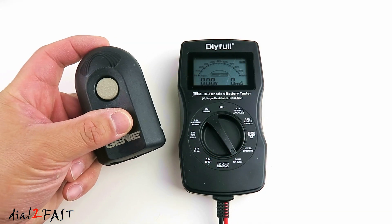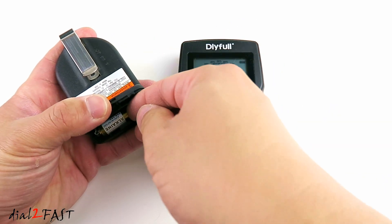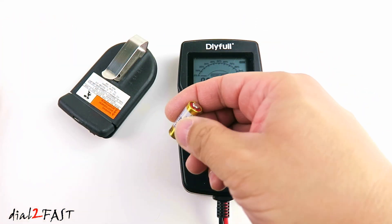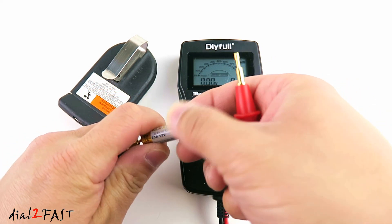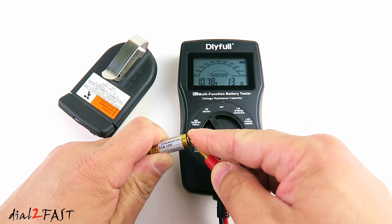If you have one of these Genie garage door openers, this remote uses a 12V alkaline battery. This is a 23A battery. Set the tester to 12V 23A. And this battery is good at 100%.